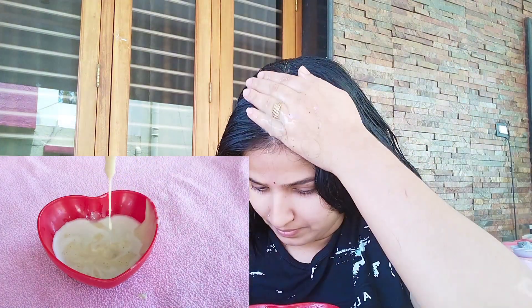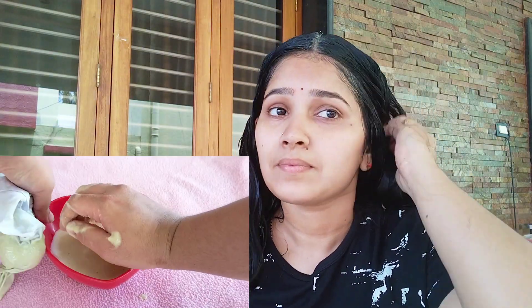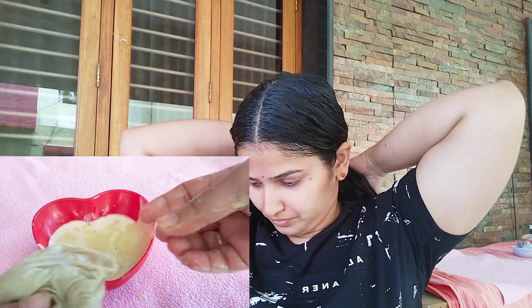You can use it daily. It will cut out hair fall and it will grow — give it a little bit more time and you will see results. This is the best way to help your hair.